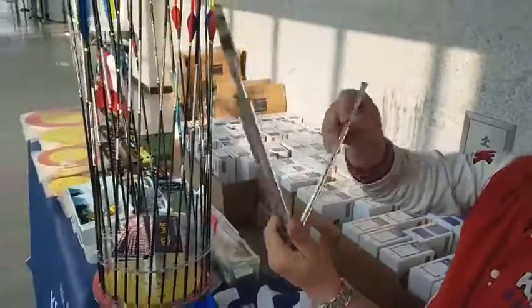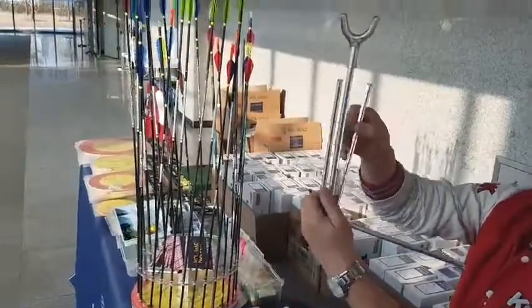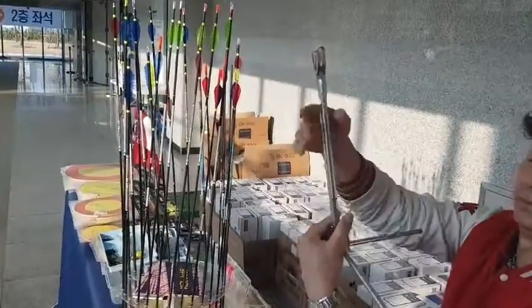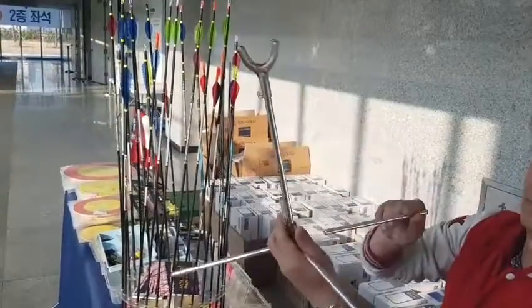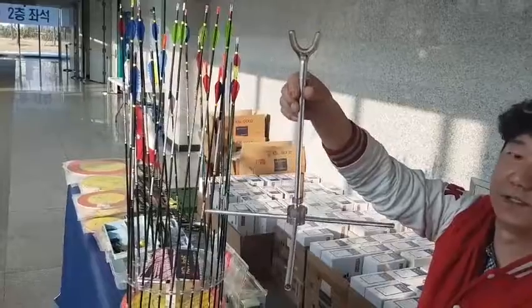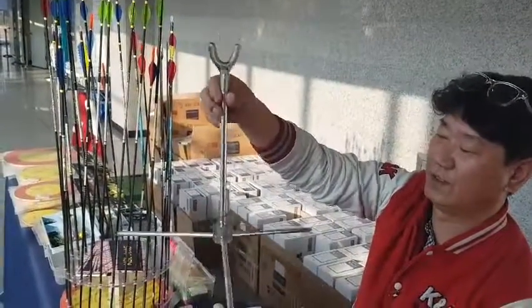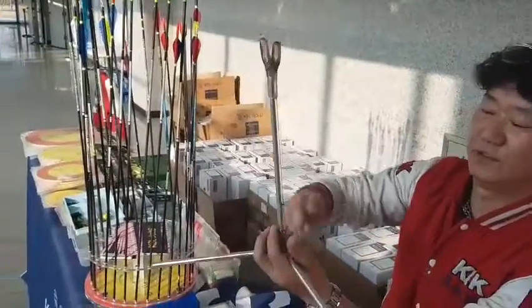It's easy to set up — the bow stand uses a magnetic system. The weight is 130 grams. It's one of the elastic ones, really light and easy to pack.